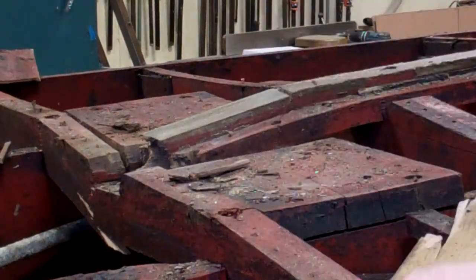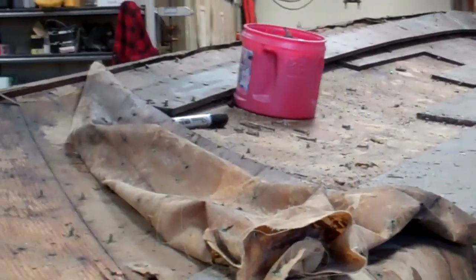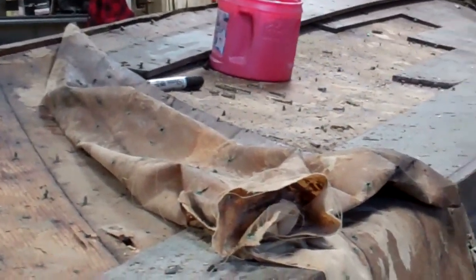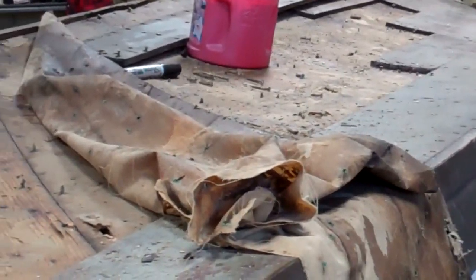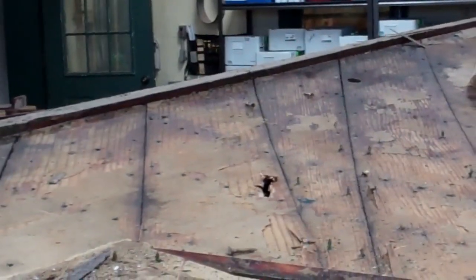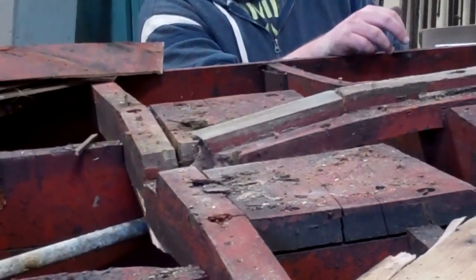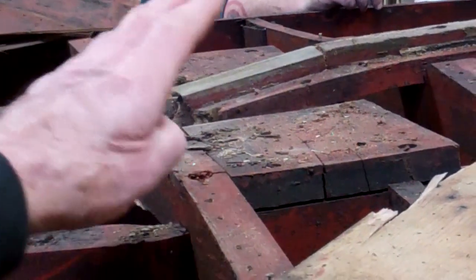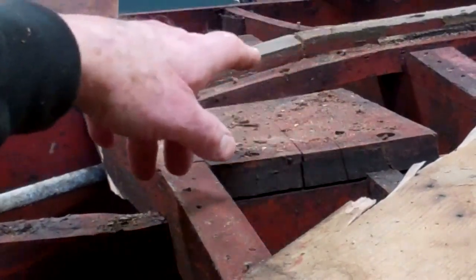They're just being held by hope and a prayer at this point. By the end of the day today, she'll be naked — as Benny Hill used to say. I hope there are some Benny Hill fans in the community. Once we've done that and got the chine planks off, then tomorrow we'll be able to remove this frame and that frame as well.